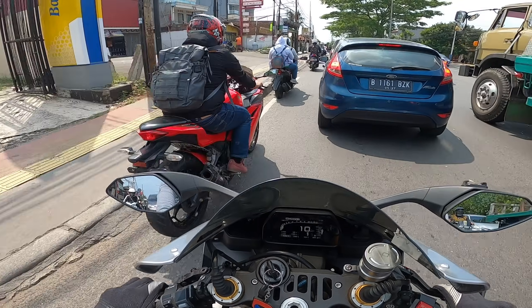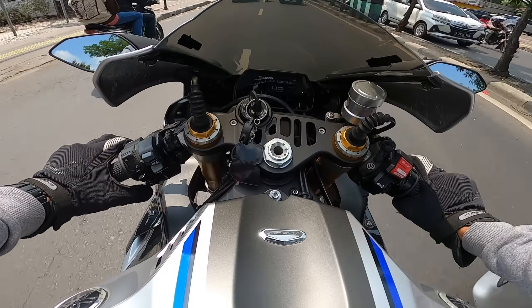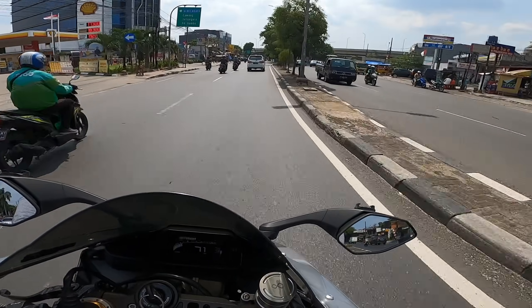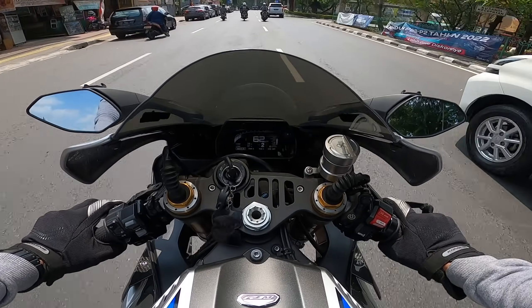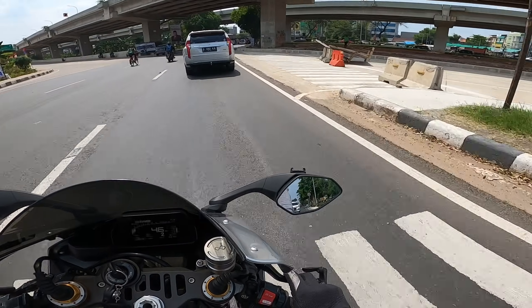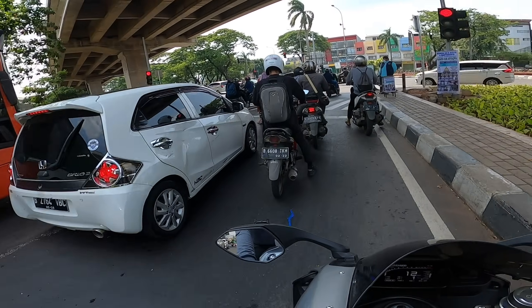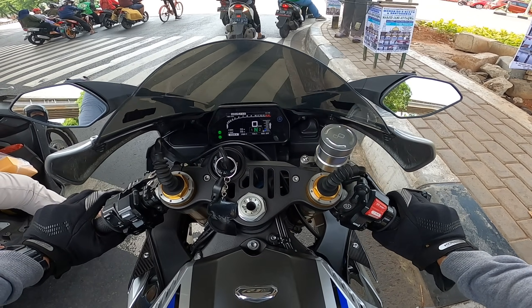We're going to get the R1M. Before that, I also rode the R1M with Mas Lanang. This is what I'm riding now. It's been a long time since I've ridden a bike like this. Okay, it's just a little bit of throttle — if it's straight, just a little bit. It's also a little bit here. Really just a little bit.